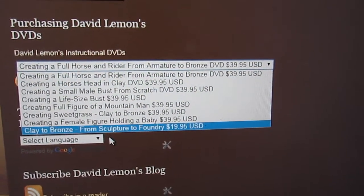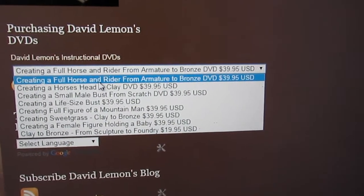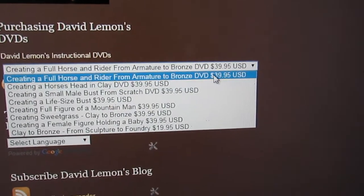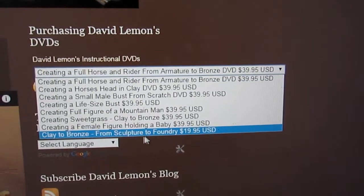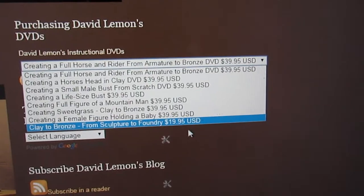I've got eight DVDs altogether, including the newest one: Creating a Full Horse and Rider from Armature to Bronze. And this one here is Clay to Bronze, which is a supplemental DVD and it's about $20 cheaper than the other one.